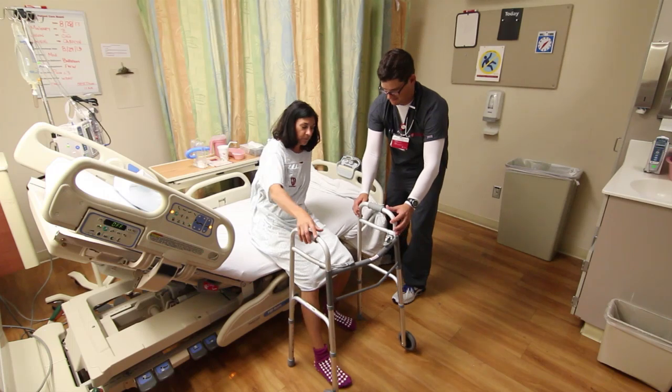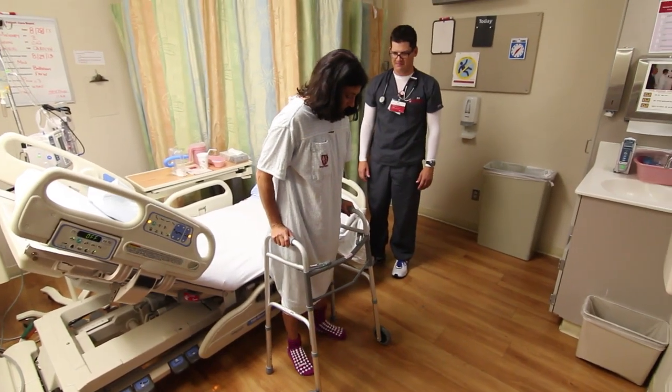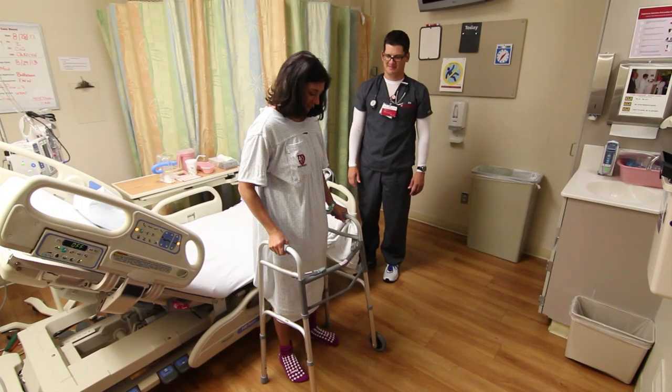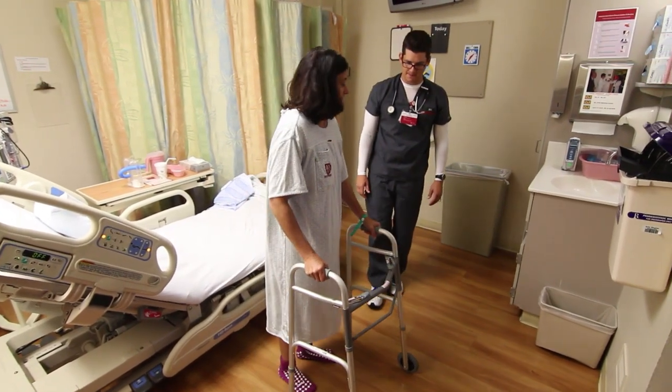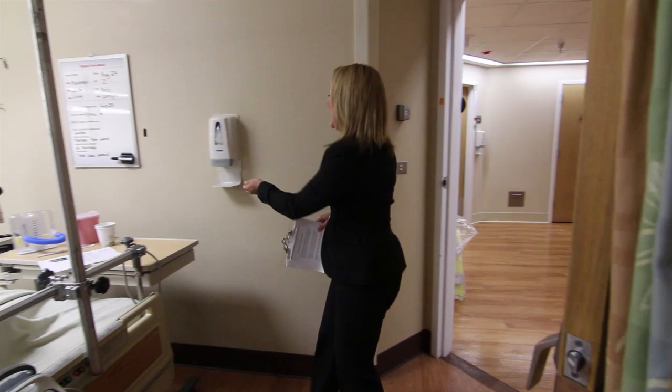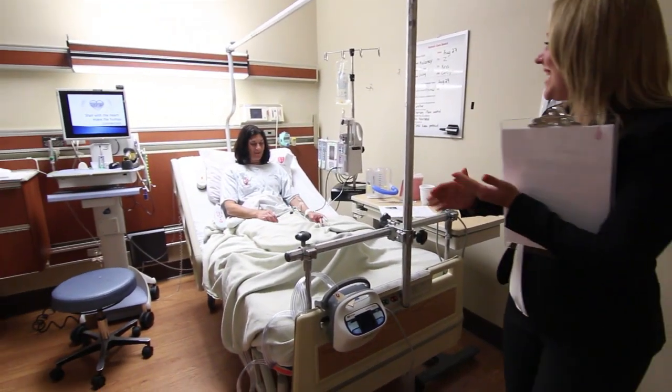The day of discharge is variable and depends on each individual patient's progress toward their goals. A shorter or longer stay is dependent on how quickly a patient moves through the rehab process. As you have heard, planning for your discharge began at the time you entered the unit and has been the subject of daily discussion in unit team rounds. Your case manager as well as your physicians, therapists, and nurses will be involved in your discharge process.